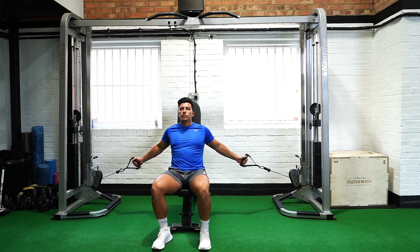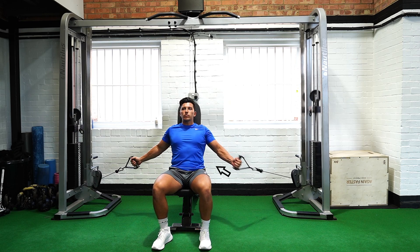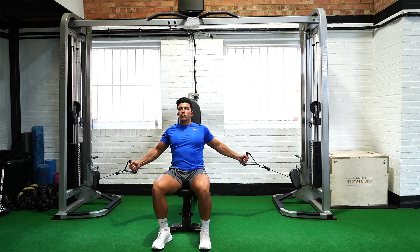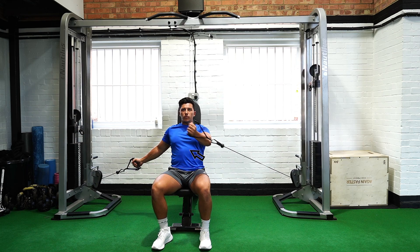Drive one handle towards your chest line, keeping tension on the pectoral muscle and ensuring the bicep muscle does not overly assist, while the opposite arm stays stationary. Once the arm is at the chest line,